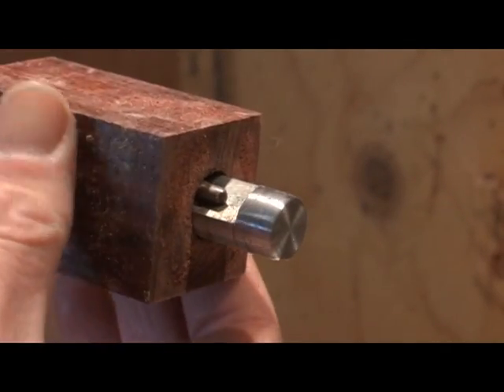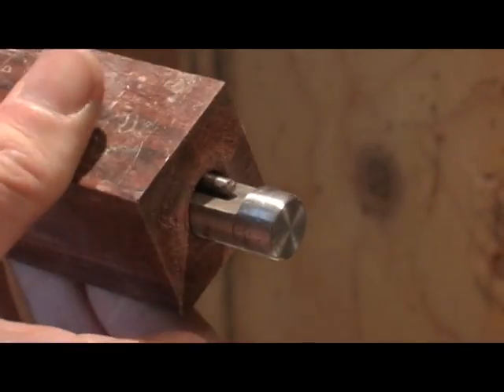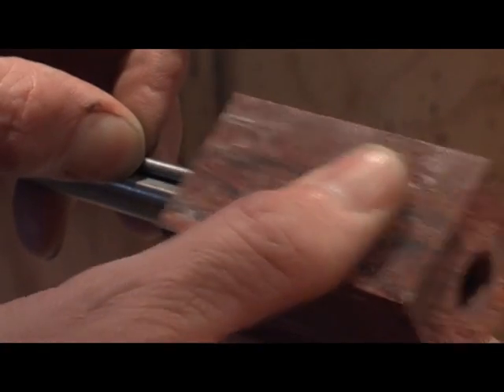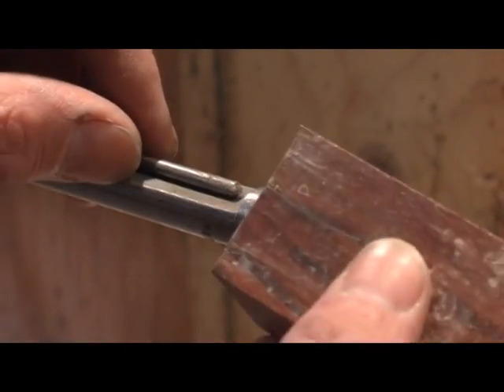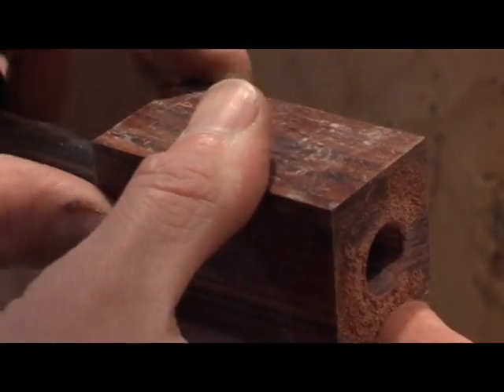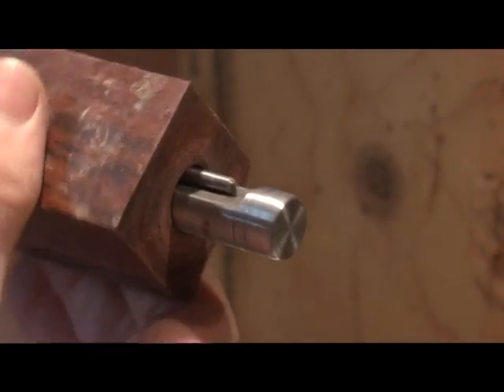If you want to loosen it up, you just hit it back the other way and pull the call off. It slides off and on. Just be careful of dropping the pins. That's as easy as that — just wiggle it back and forth and it'll slide over, and then it'll lock right in.